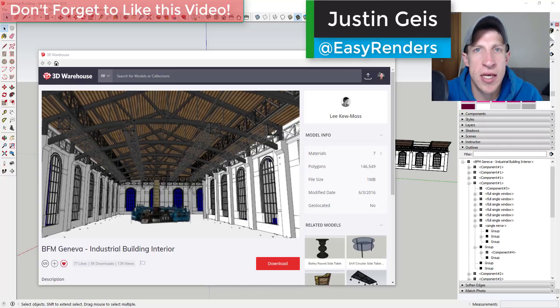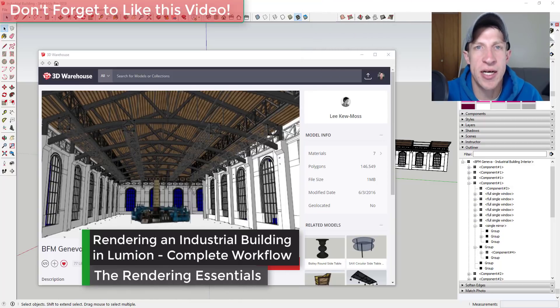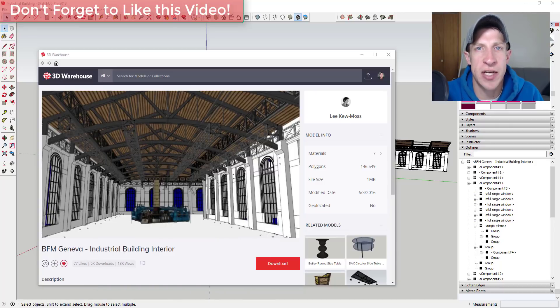What's up guys, Justin here with TheRenderingEssentials.com back with another SketchUp and Lumion tutorial for you. So in today's video, I don't have a ton of time, so what I'm going to do is I'm just going to take another 3D warehouse model, bring it into Lumion and see what kind of effects we can create. So let's go ahead and just jump into it.